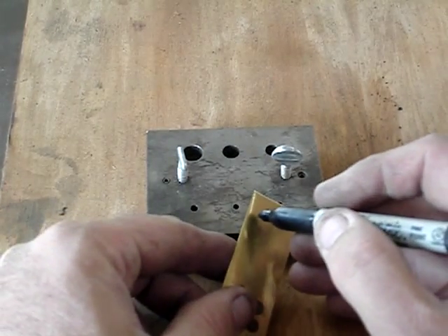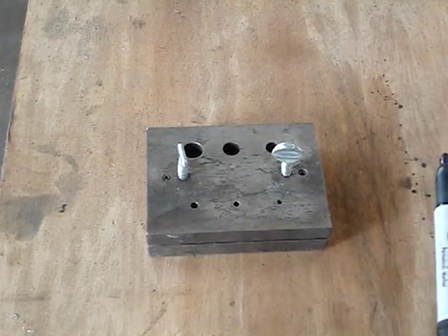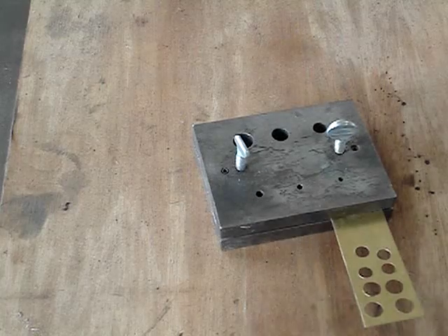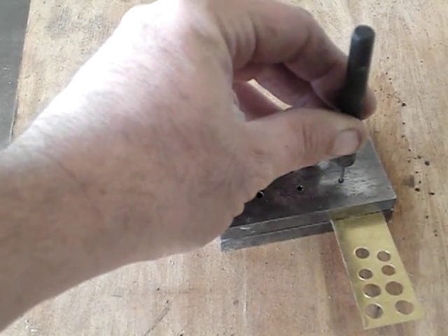First I'm going to put a mark where I want the center hole to be on the thrust washers. Now I'm going to slip it between the two pieces and line up the mark. There's my sixteenth inch punch.